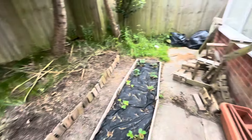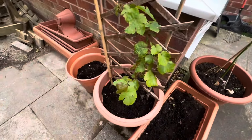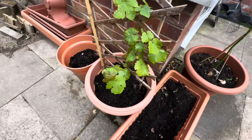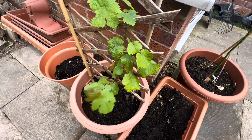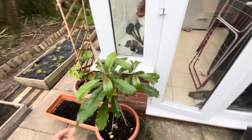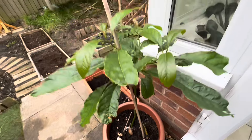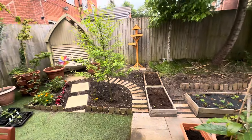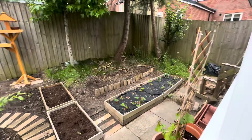This is the new grapevine I bought this year — it's the first grape I've had. It's a white grape variety, I'll put the name on screen. It's grown quite a lot since I bought it two or three months ago. That's our avocado, which we grew from seed about a year or two ago — you can see how big it's gotten.